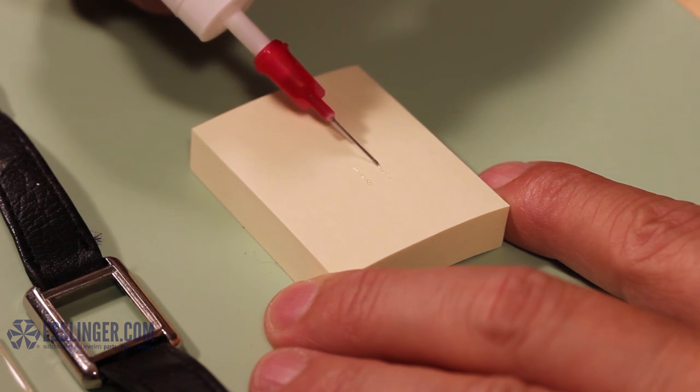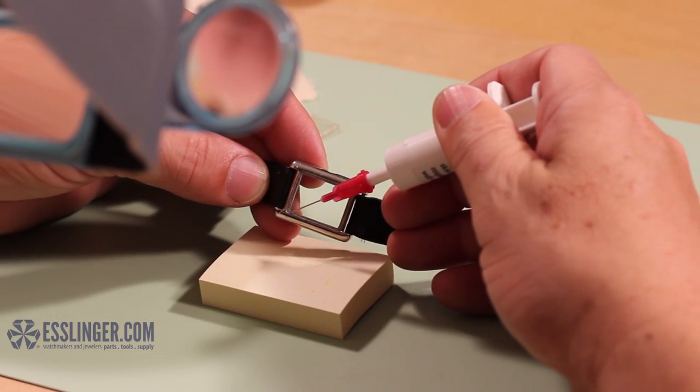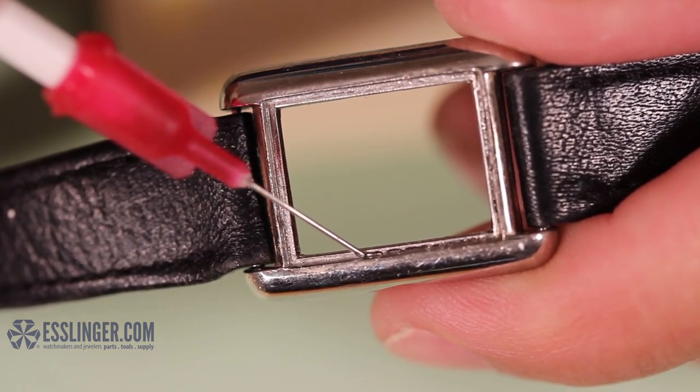When you are comfortable with the way the glue comes out of the applicator tip, move the tip to the edge of the watch bezel where the crystal sits. Carefully apply a small and even amount of ultraviolet glue to the bezel edge.